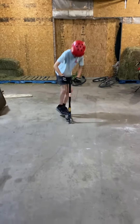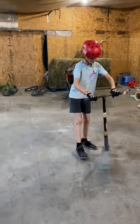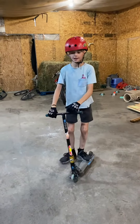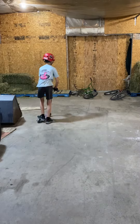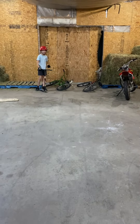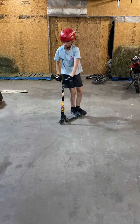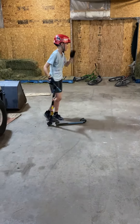Then you just jump, flick, do the arm rotation, and then catch it and stomp it. It took me about a little under a year to get it. There you go, that's how it can work.